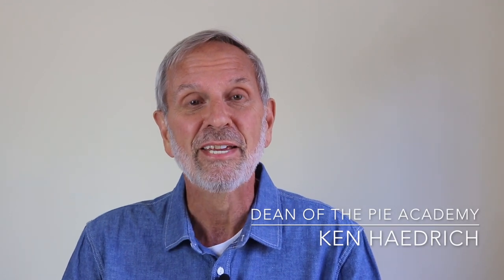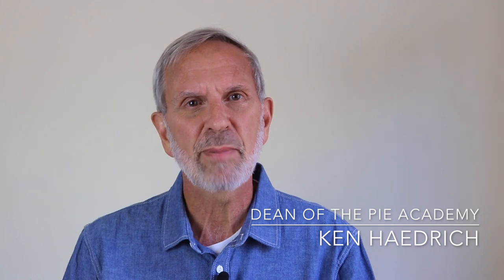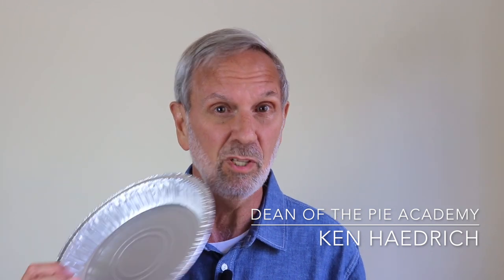Hi, it's Ken Hadrick, Dean of the Pie Academy, and thanks for stopping by. So tell me, what do you think about these things? Disposable aluminum pie pans — kind of lightweight and flimsy and sort of ugly?